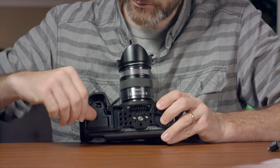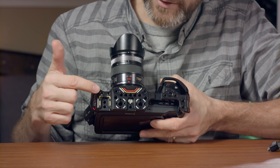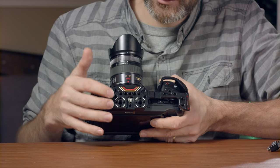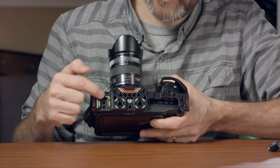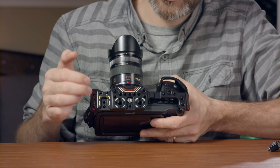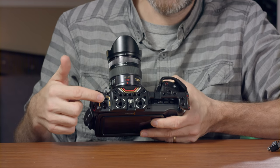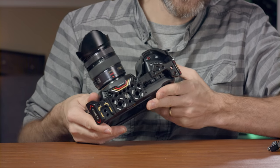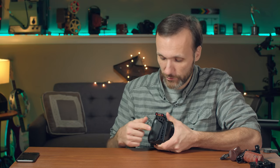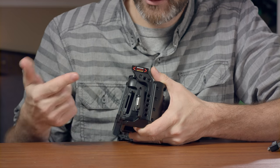Here on the top they have color-coded markings and an interesting layout of quarter-twenty and three-eighths threads, plus a lockable cold shoe attachment so things won't fall out sideways. There's another cold shoe mount up top, so you can attach a microphone or monitor directly to the cage without a top handle. The battery compartment opens fully with no problem.